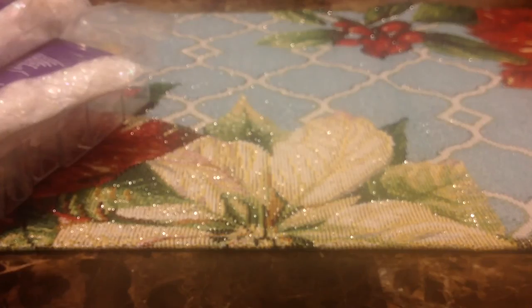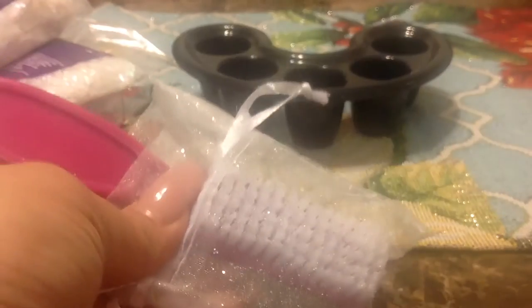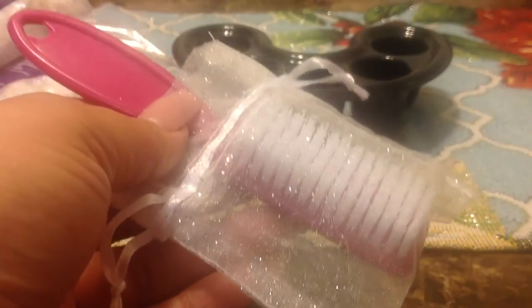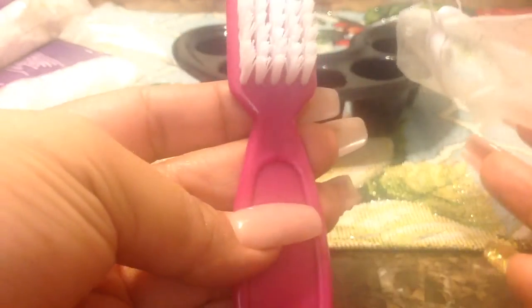She also sent me something to soak off your nails — thank you, I like it. She sent me this brush and everything is packaged really nicely. The brush is inside of an organza bag. It's pink — thank you!